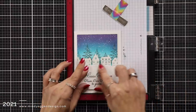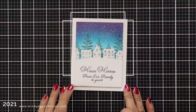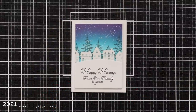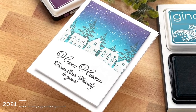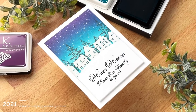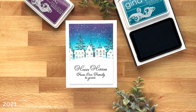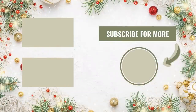Even though there are a few steps to create this card, I think it's a great design to use if you wanted to mass produce cards. You could do an assembly line of all your heat embossing, all your stamping, and all your ink blending if you were looking to send out multiples. I hope you enjoyed today's video and it has given you some inspiration in your holiday card making this season. All of the supplies used in today's video will be listed down below in the video description and over on my blog as well. Thank you so much for joining me today and here are a few other videos I think you may enjoy.